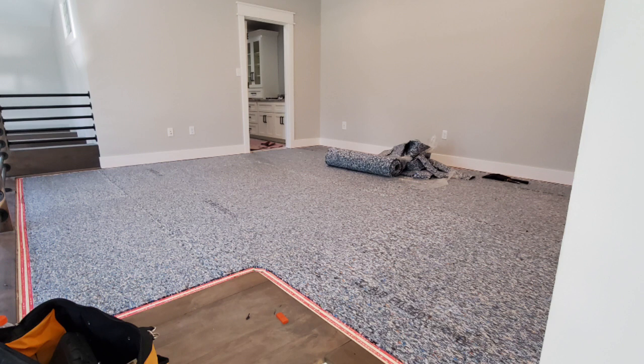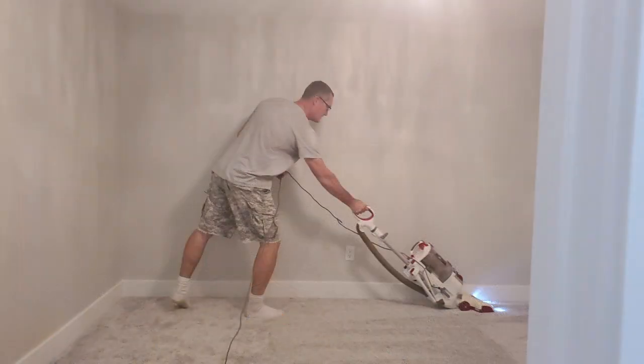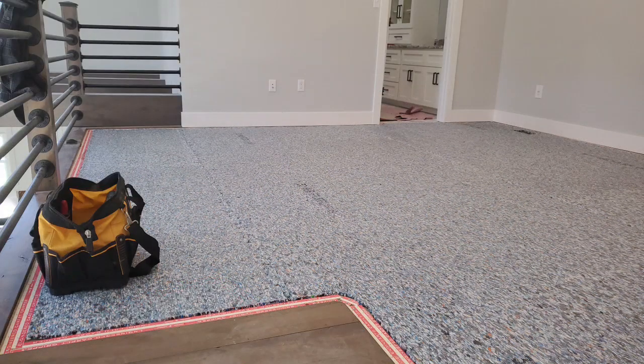We're happy with the carpet — it looks great, as you can see Tony's vacuuming it here. My only pet peeve was we had a local company put it in, which we like, but they didn't vacuum afterwards. There were a bunch of little carpet shards everywhere, especially around the outside where the seams were. So I had to go around and vacuum all that up. There were some big pieces left, but we're used to cleaning up after contractors.